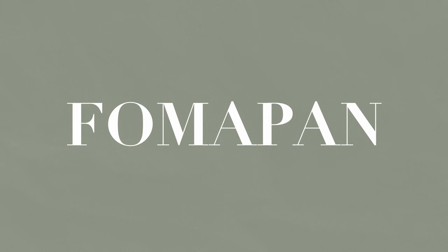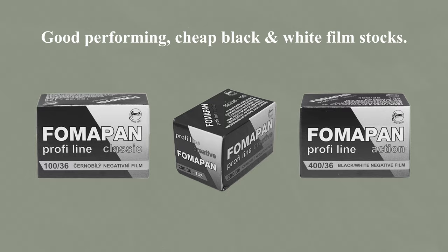Never since I've started with film photography have I had a film stock recommended to me more times than Fomapan, often on the basis of these being good performing cheap black and white film stocks. I was eager to give these film stocks a try, so I ordered a few rolls of Fomapan 100 with only one question on my mind: can this $5 film stock really be as good as people are saying?